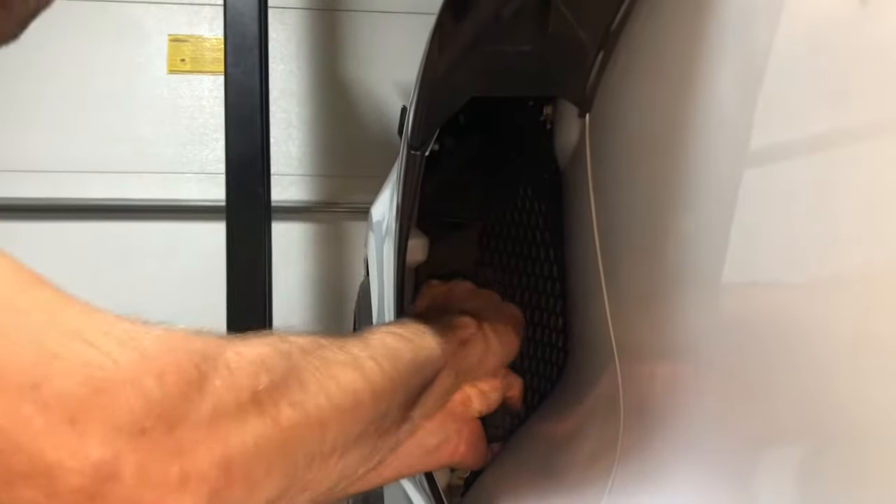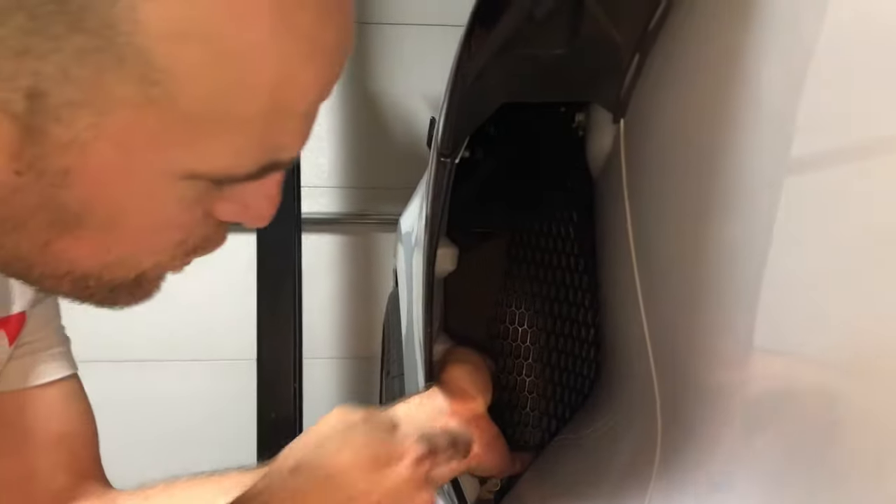Then reach in with both hands around the outer edge and pull the screen forward. Now with those hands wrapped around that outer edge, concave the grill screen in the middle and bring it forward.